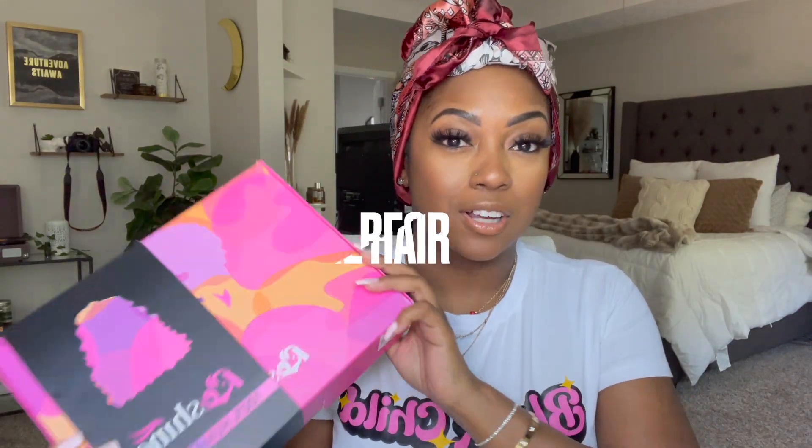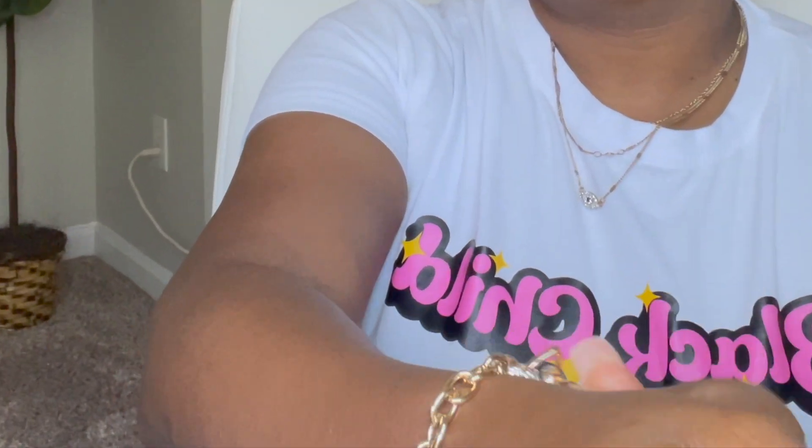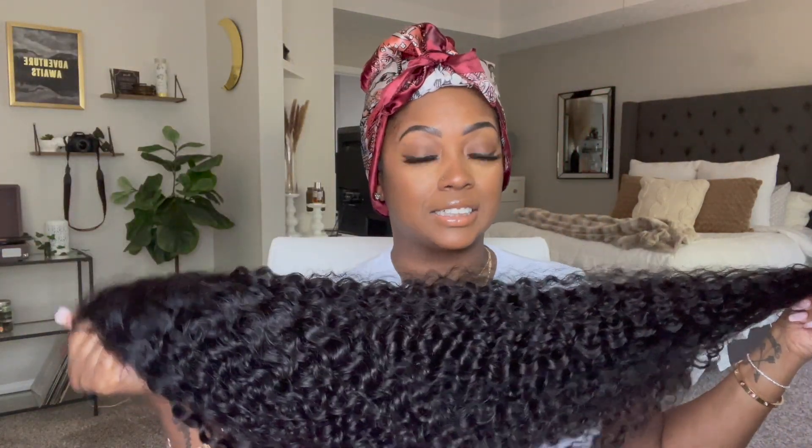The hair I'm installing today is from a company called Re Shine Hair and I'm so excited because it's super pretty. I'm going to go ahead and unbox it — it comes in a package like this. This wig is 250 density, water wave hair texture, at 28 inches. They did say 28 inches, and of course that's the stretched length, so when you stretch it out all the way, it's 28 inches.